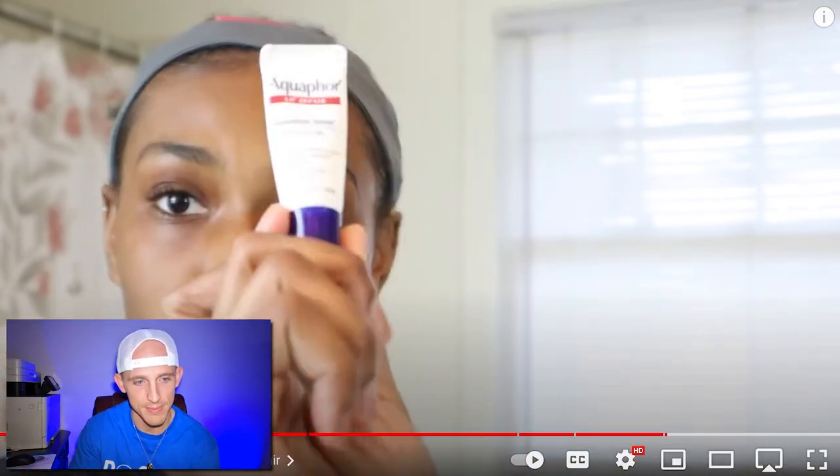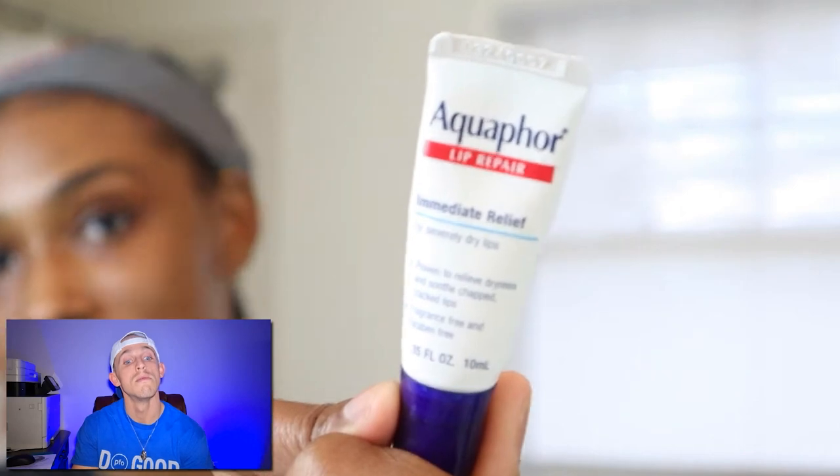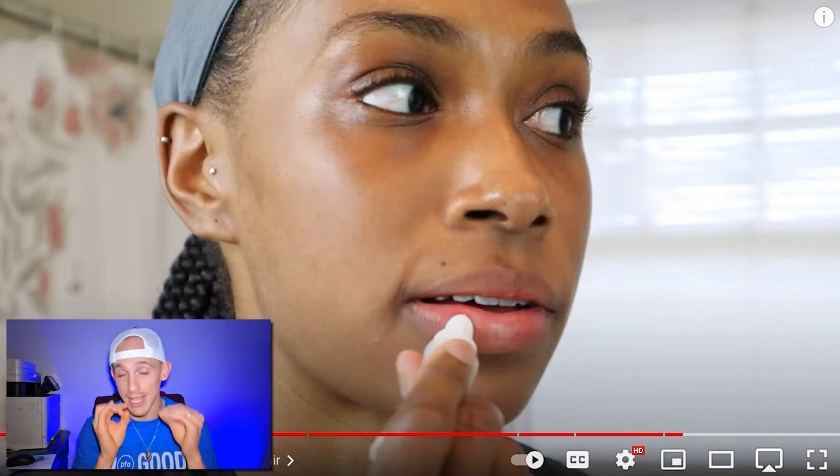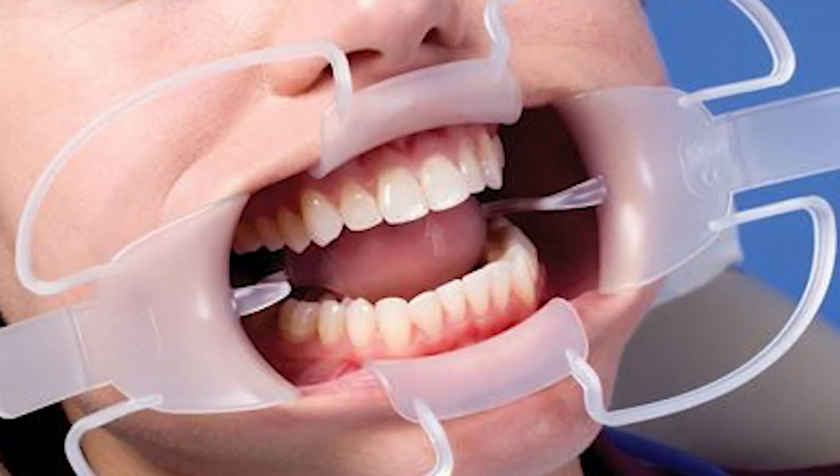She's going in with her Aquaphor lip repair — her favorite lip balm because it's very moisturizing. She's not just taking care of her teeth! This stuff, or Vaseline, different types of lip products to help moisten the lips — they can be helpful when you go in for your orthodontic appointments, especially if you're getting braces or Invisalign on for the first time. They've got to spread your cheeks out and if you've got cracked lips, it doesn't feel very good. I highly recommend getting it if you have chapped lips.